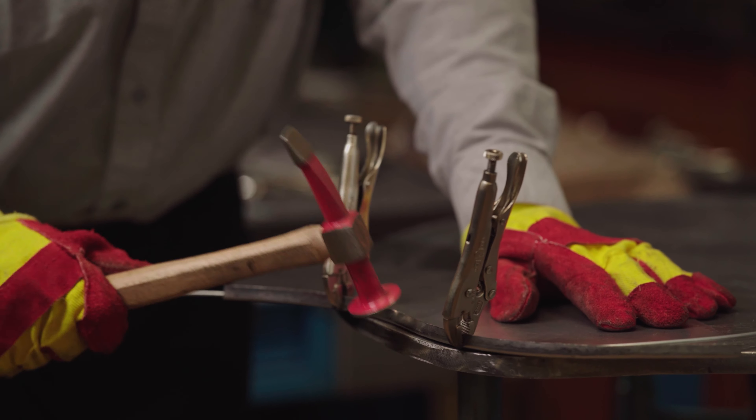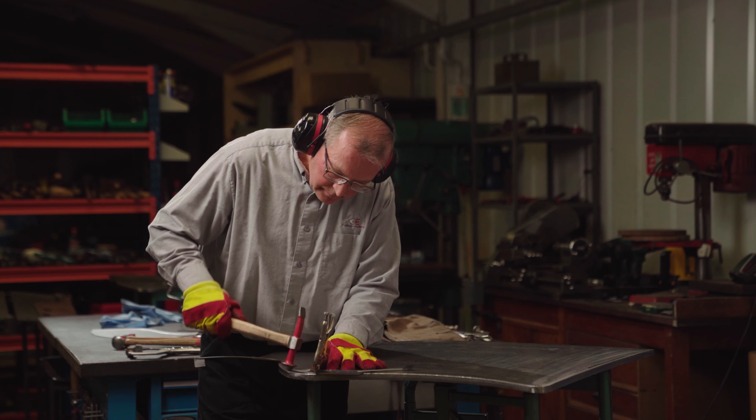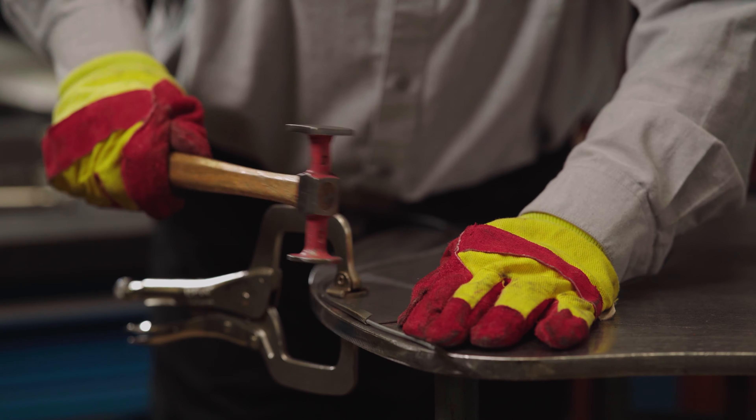Very deliberate hits — don't just hammer away at it. Making sure the wire is tight into the corner of the flange at all times.